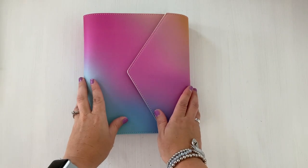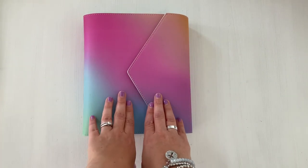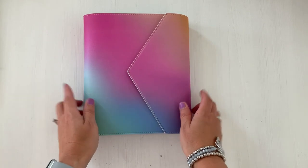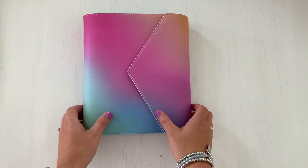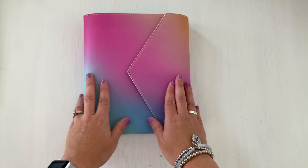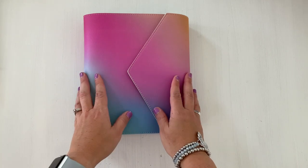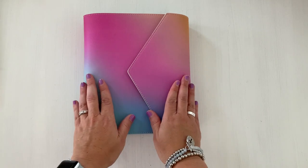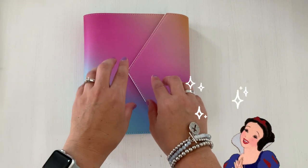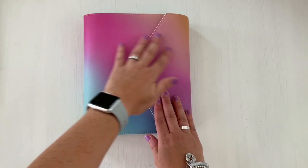Hey there friends, welcome back to the channel Creating with Sarah. Today's video I have for you my setup in my A5 agenda — it's the Color Blends from Erin Condren. I'm Sarah, all things creating, planning, yet keeping things fun and functional here on my channel. I love planning and being creative and I definitely like sharing that with you.